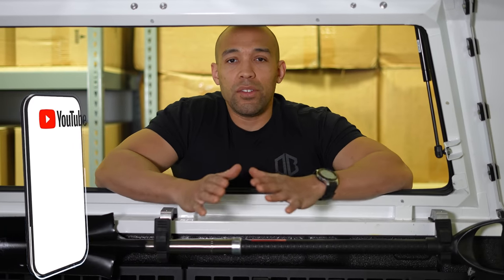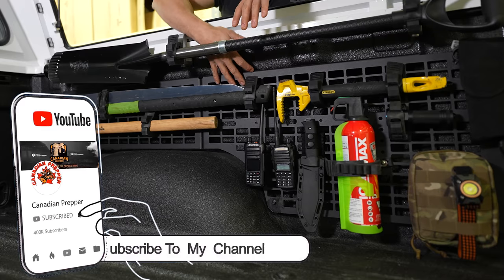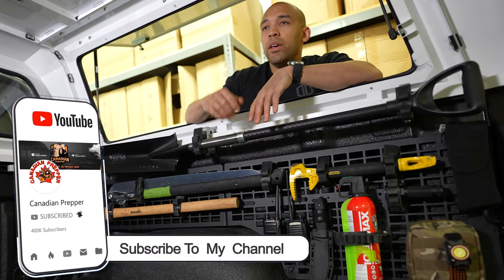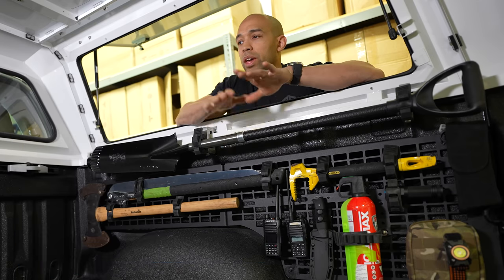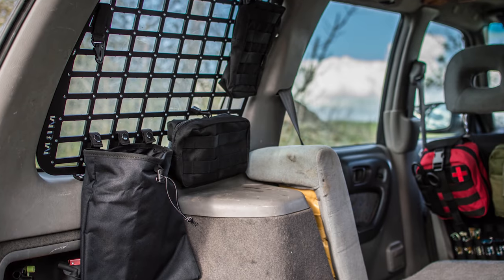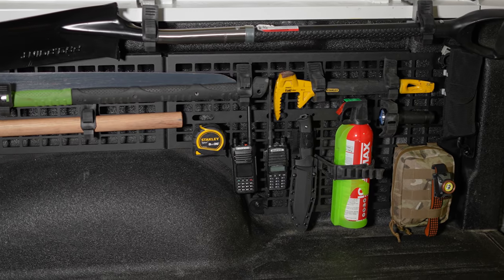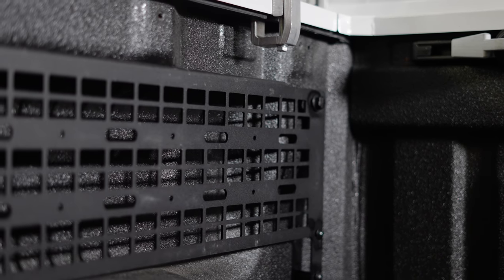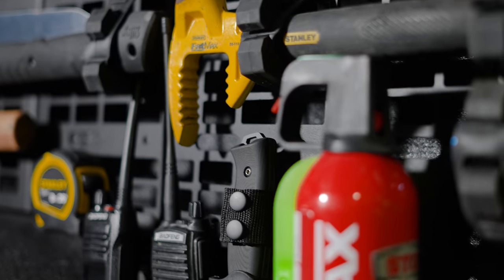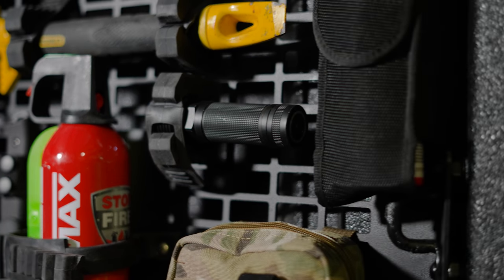The basis of today's discussion is this project I've been working on where I'm using these MOLLE panels. These are steel panels and you bolt them into your vehicle. You can get these for a variety of different vehicles, whether it's an SUV or a car. I have this particular one mounted to both sides of the truck bed. I'm going to break down my strategy for how I organize this and why I laid it out the way I did.